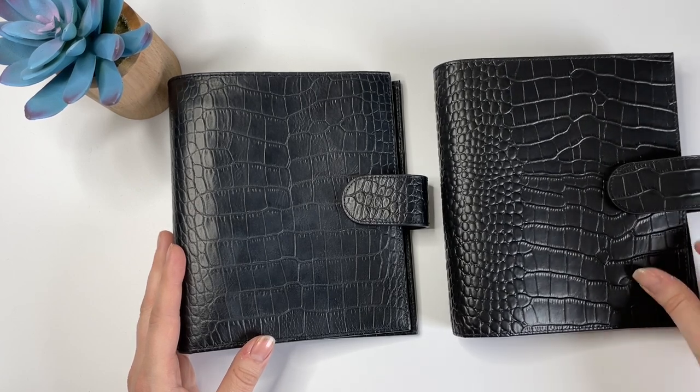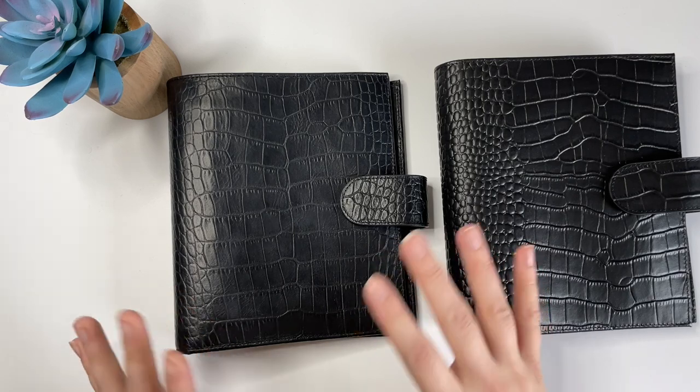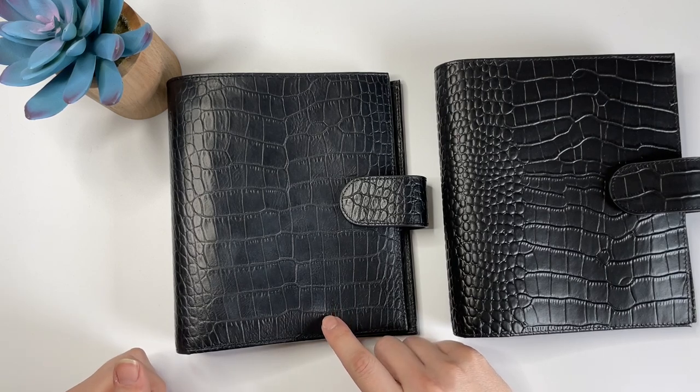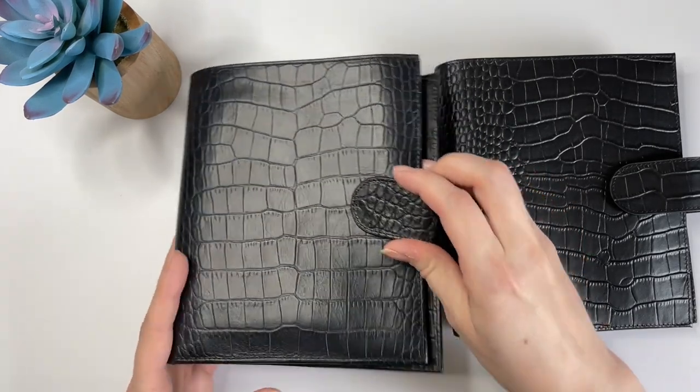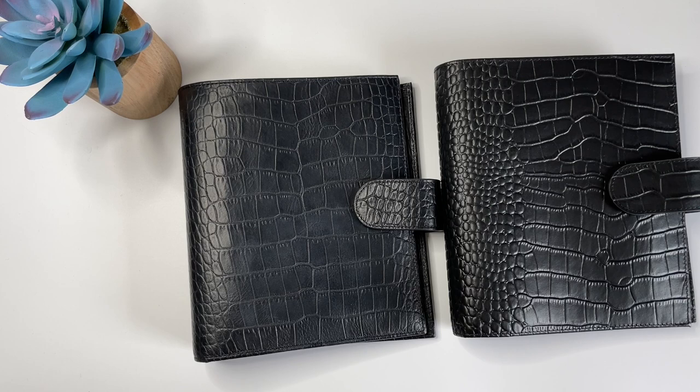If you're not familiar with these two companies, this is really like comparing apples and oranges, at least when it comes to price point. Gillio is a luxury leather goods merchant based out of Belgium, and their stuff is made out of very high quality leather — I believe even the Croco is made out of calfskin leather, and all of the components are really nice too, like the rings inside. Moterm is a company based out of China; they sell on AliExpress and also on Amazon in the U.S. They use leather as well, but their leather is not as high quality as Gillio's — though their price point is much better.